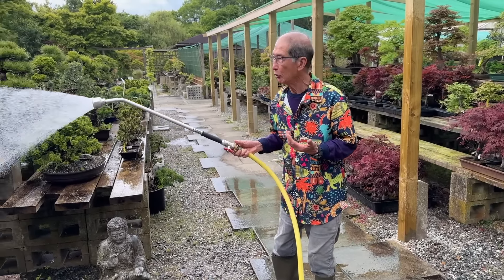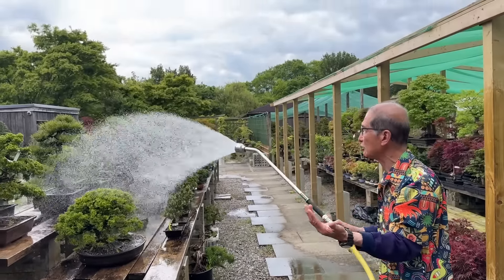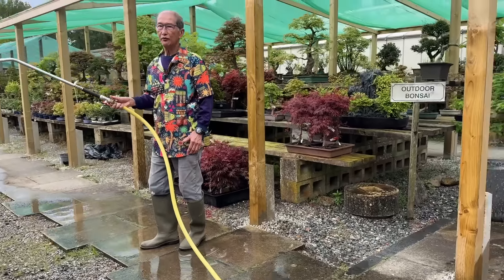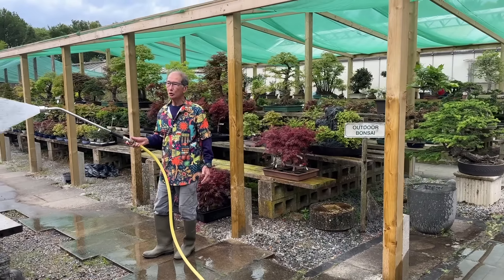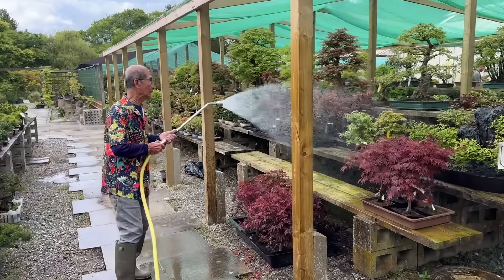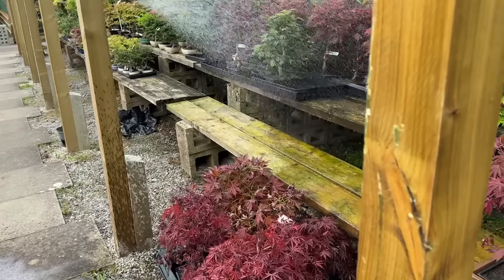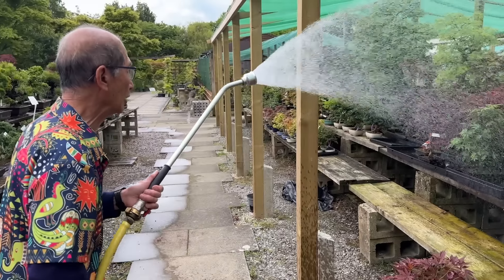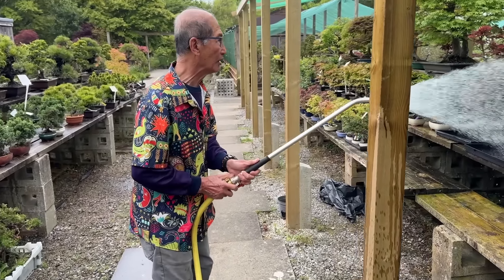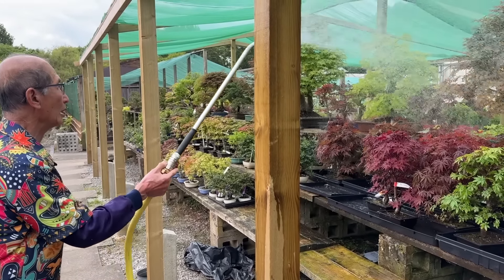I'm watering my trees. Although it's a shady, cloudy day today, they still need a lot of watering. It is the first week in June, the 8th of June, so this is the start of the British summer. And already we've had some casualties. Let me show you some of the problems I've been having. Many people don't realize that in the summer, deciduous trees are very, very demanding. So let me talk about how I do the watering.